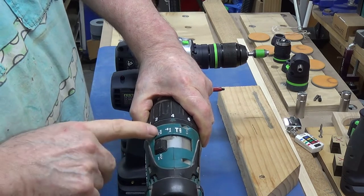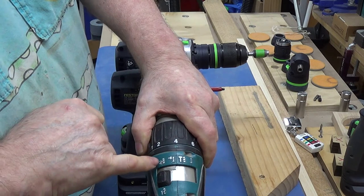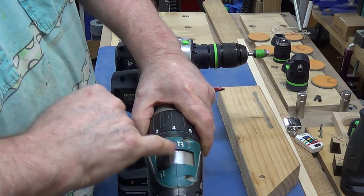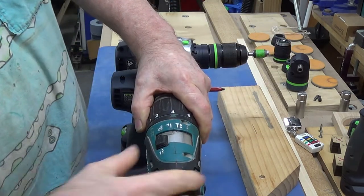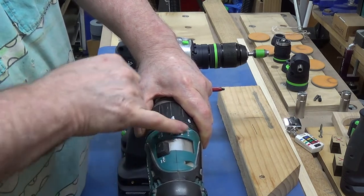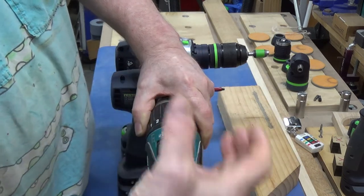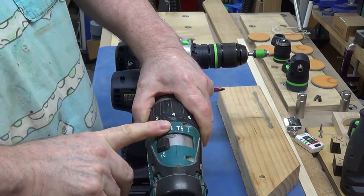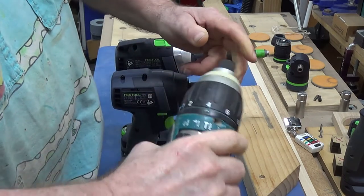The reason why it was so expensive is it's got four features: normal drill, impact, hammer, and screwing. It's also got two speeds. But any combination of three different functions cost around $300 to $400. Throw in the fourth function and it went up to $800.